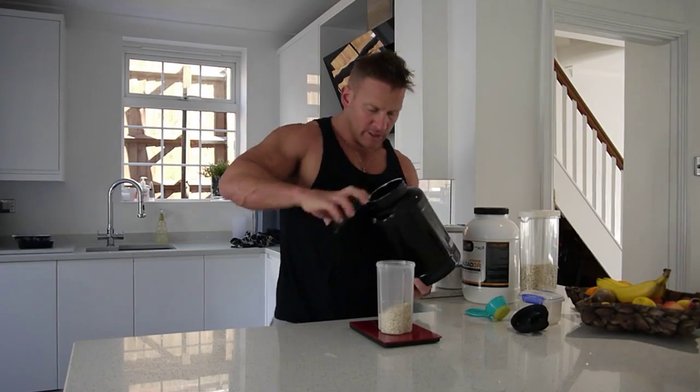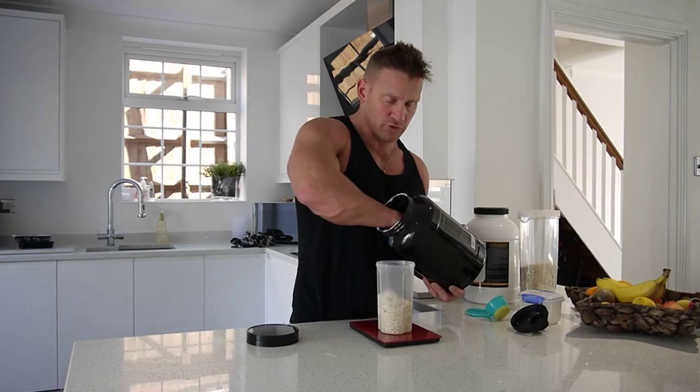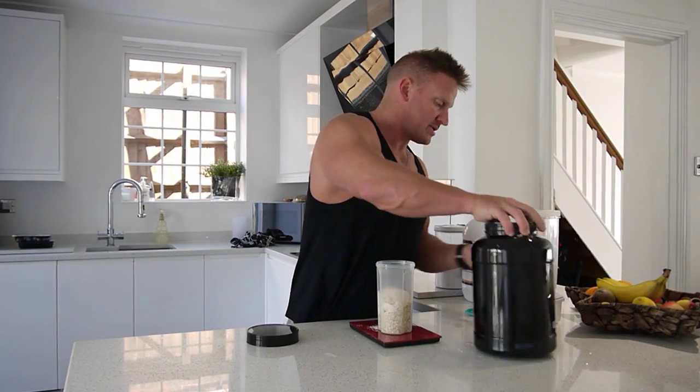So I've got the scoops in there. I'm just going to throw it together. I won't add the water because I just want you to see how quick it is just to prepare my stuff.